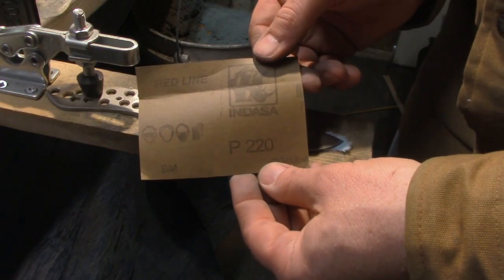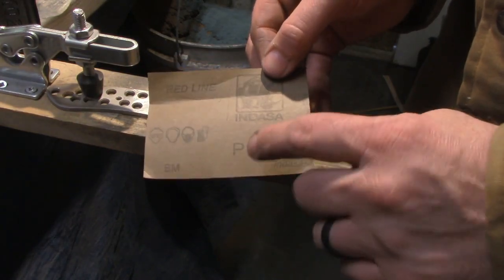Okay, now we're going to 220. Starting with 120, now moving to 220.